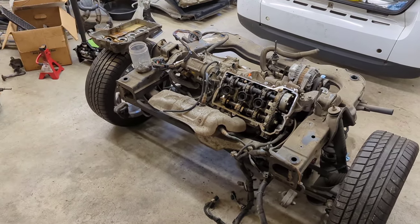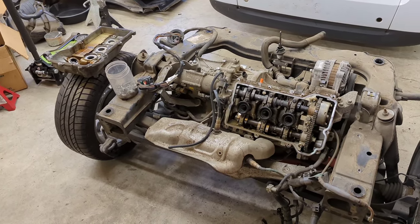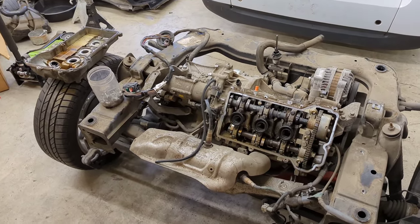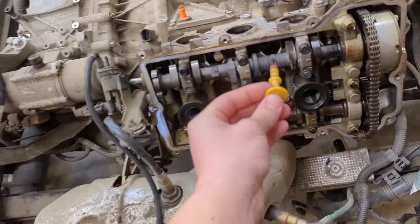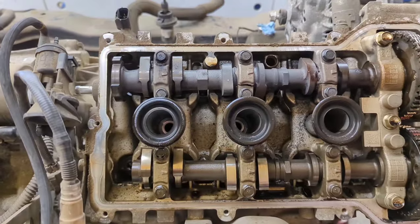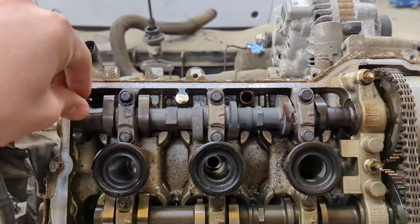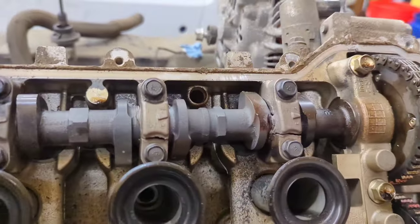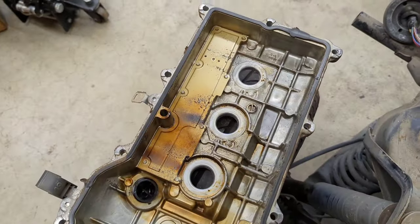As soon as I pulled off the valve cover, I knew something was wrong, because there are a lot of smells that can come from an engine, but burnt plastic is not usually one of them. This is where the smell came from — the dipstick usually doesn't end that short. This one got melted. You can see the difference in cam color: this one got hot enough to not only break in half, but to melt through the caps and break all of the caps, and then singe the valve cover.